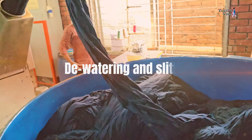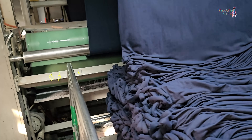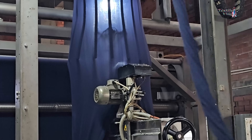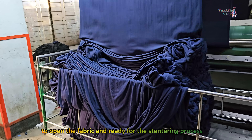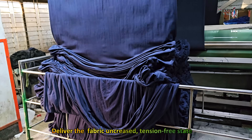De-watering and slitting: After the dyeing process, the fabrics are ready for de-watering. It is a slitting machine through which de-watering and slitting are done simultaneously. This machine removes the excess water and slits the tube fabric with the knife to open the fabric, readying it for the stentering process, and delivers the fabric in an uncreased, tension-free state.